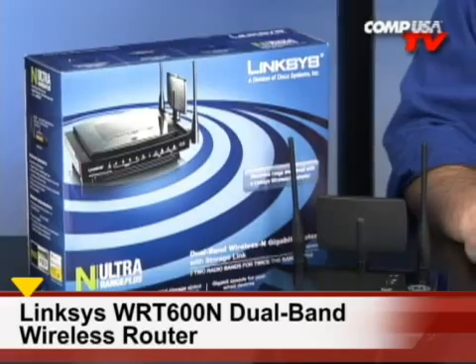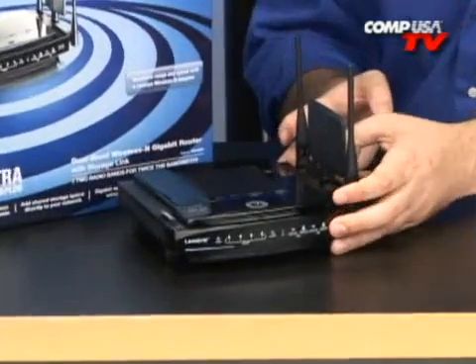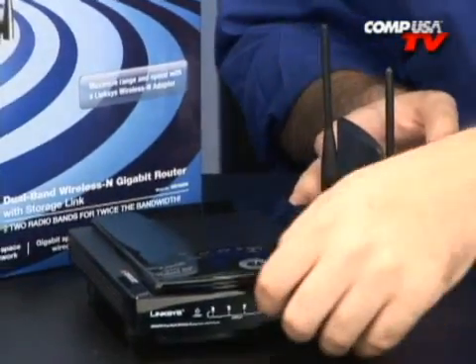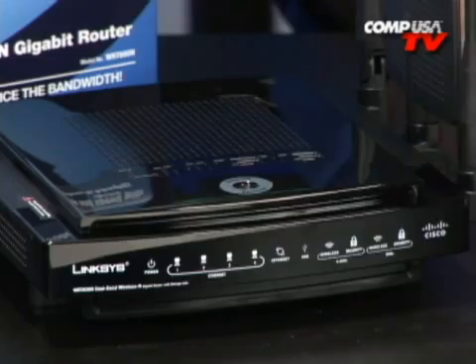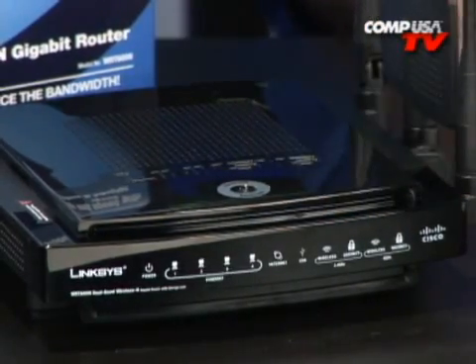This is going to be an awesome video because there are so many features packed into this N Ultra Range Plus router from Linksys. It's wireless, and the little rubber feet grip the ground so it's hard to move around, which is a good thing. Looking at the front, it shows you all the different connections. If there's a broken link it tells you, and it tells you your security is enabled. There's also USB.